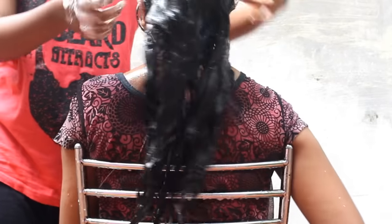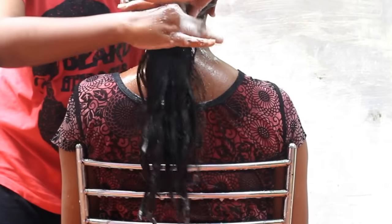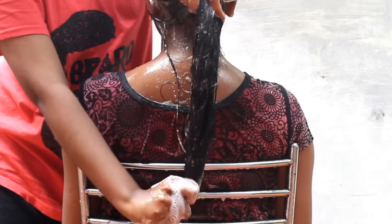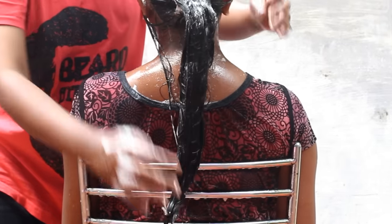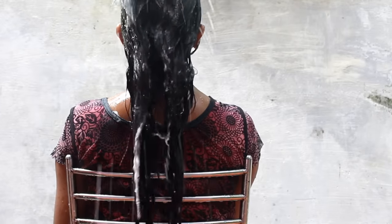If you want to try it in one week, it will make a difference in the hair length and it will be a good difference in the hair. Because in the middle of the hair, it will be more dry and natural. Then you will be able to wash the towel here.